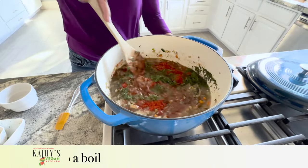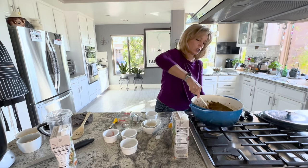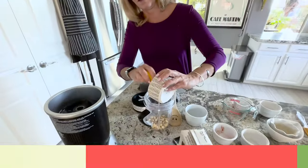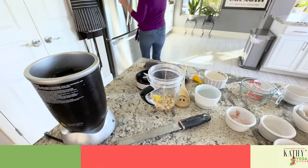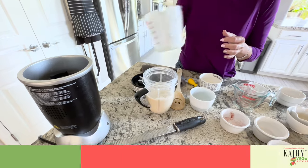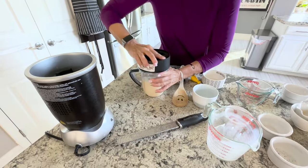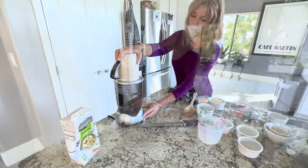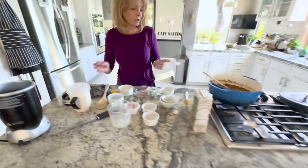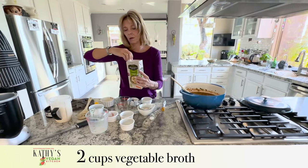While we bring this to a boil, I'm going to make the cashew cream that goes into the soup. We're going to take a quarter cup of cashews, some lemon zest from one lemon, and two cups of plant milk. You need unsweetened, unflavored milk — you do not want vanilla flavored or anything like that. You can see what the cashew cream looks like — it just looks like milk, just a little thicker. We're going to wait for this to boil and then add two more cups of vegetable broth, for a total of six cups.